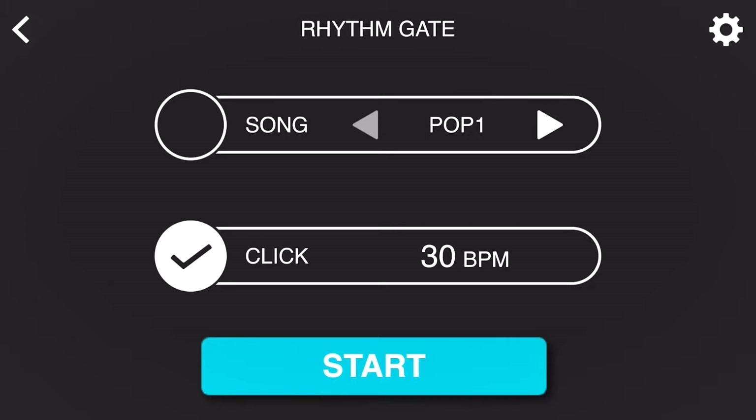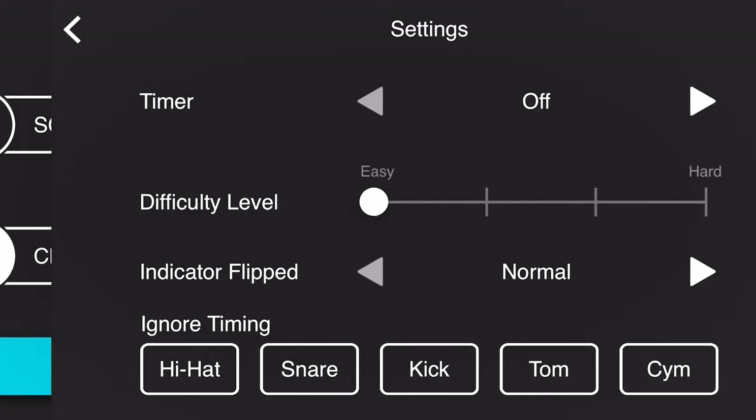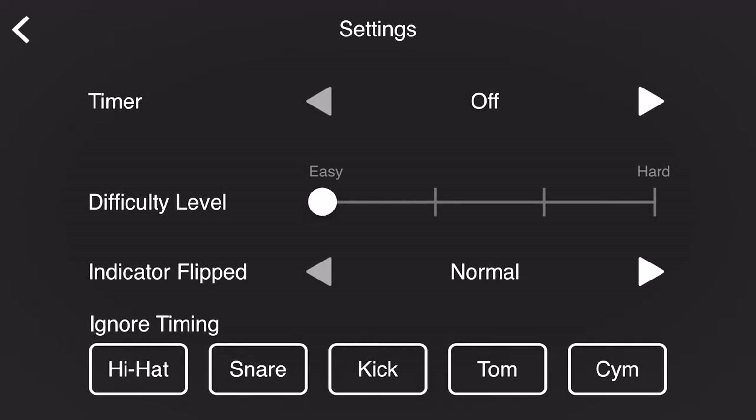If you go into the gear icon at the top right-hand side of the app screen, you can adjust the difficulty level from easy all the way up to hard, and the harder it is, the more strict the metronome is going to be.